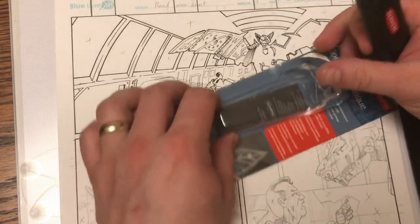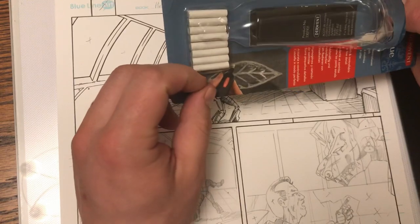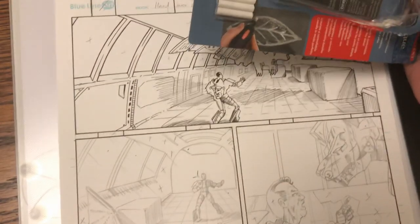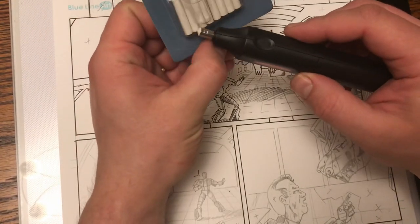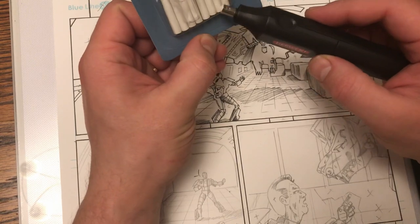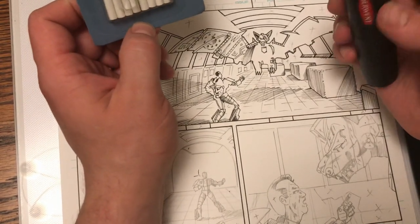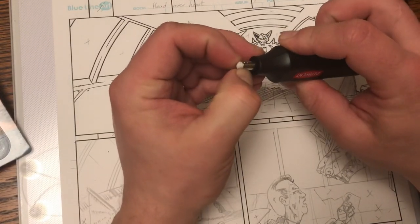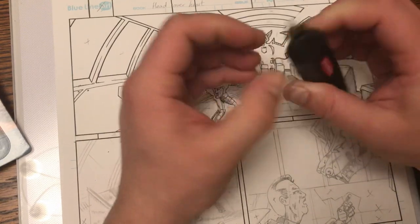So doing this page would probably take me — hang on, I've got nine panels, and I've got — one, two, three, four, five, six, seven, eight, nine — nine of these mini erasers. That's not going to work out for me, I'm afraid.